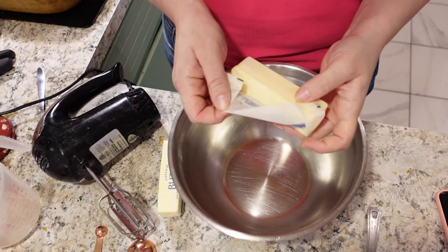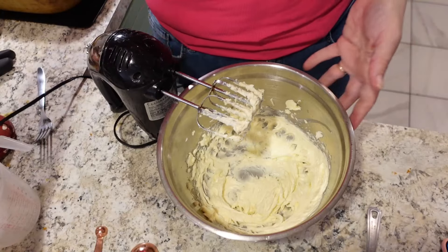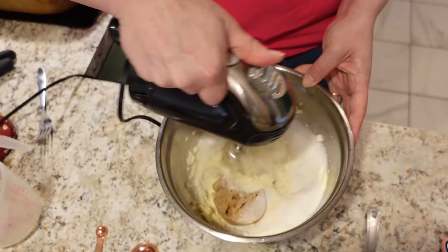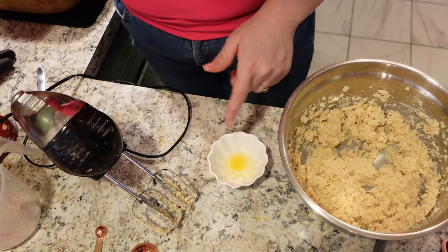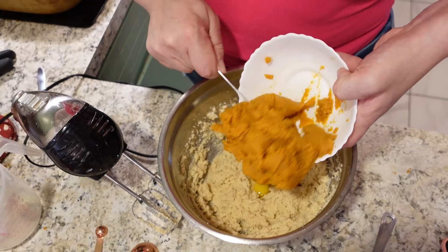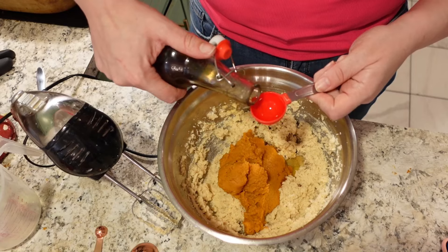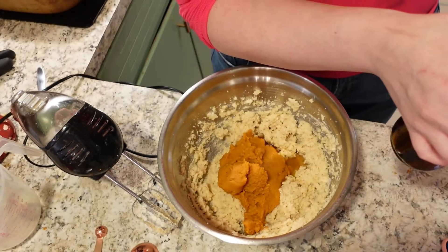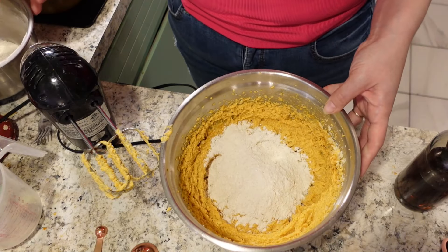Next I'm going to cream my butter — this is room temperature, two sticks or one cup. Now we're going to add both types of our sugar. Next, I'm going to add the eggs in a separate bowl first, just so that no tiny shells get in there. I'm also going to add the pumpkin puree and our vanilla extract — I make my own, and I'll leave a tutorial down below on how to do that. In a couple of sections, I'm going to add our dry ingredients to the wet.